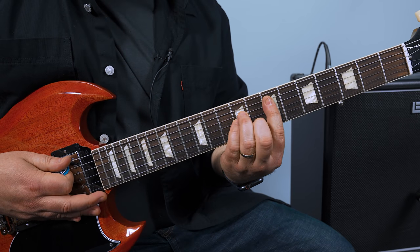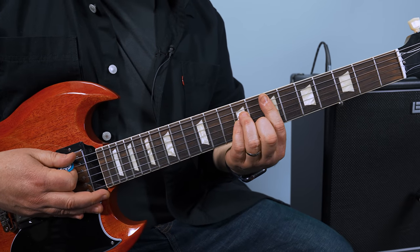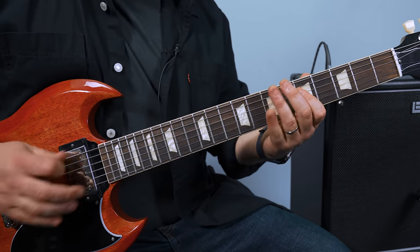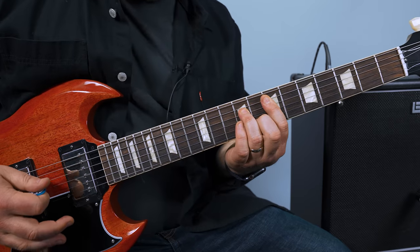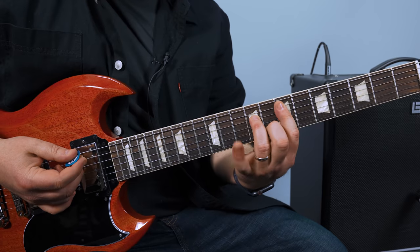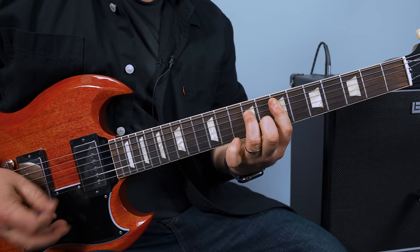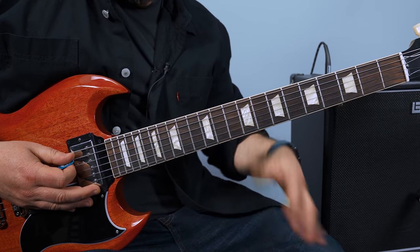E minor, and then we go into the next part which is what they use for the chorus — it's another really cool part. So open E with the E minor seven chord. You can start with that E minor bar chord with your pinky off.